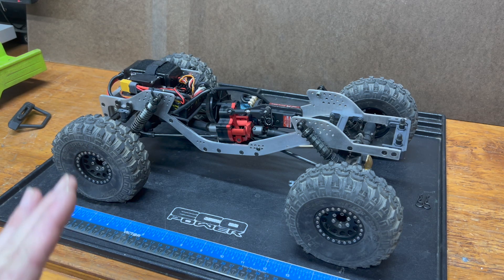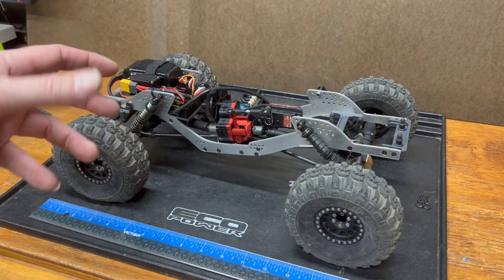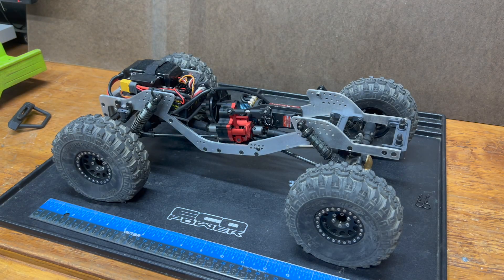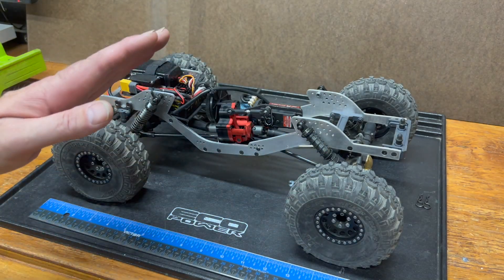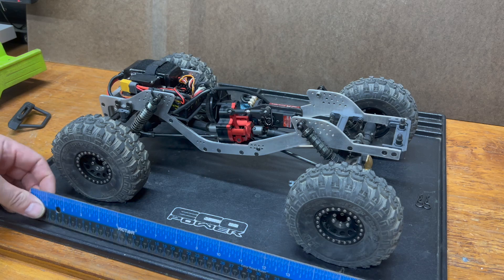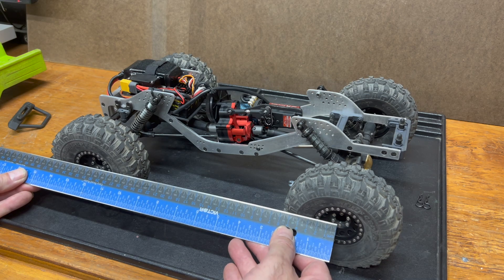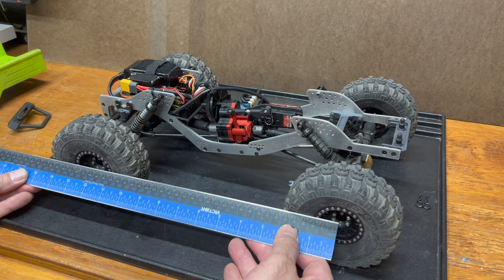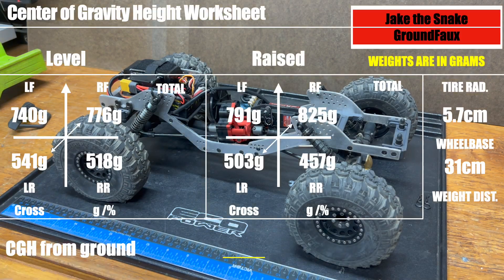But I'm not particularly interested in getting numbers that fine - we're not sending this to the moon. We just want to get an idea of what changes made to the sprung and unsprung weights are doing to the vehicle's dynamic behavior. So we have level numbers for each corner and raised numbers for each corner. Then we need to know the wheelbase, which on this rig is 309 - we'll call it 310 millimeters.